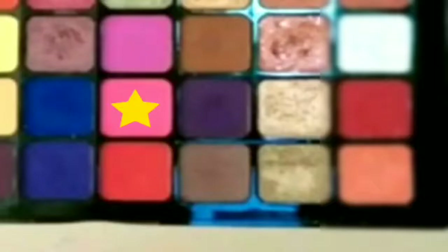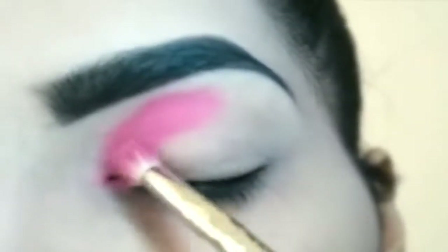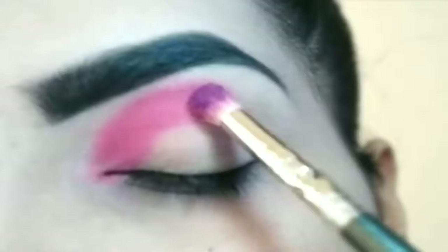First, pick this pink eyeshadow. I have applied it to half the crease, and through the other half I am using purple eyeshadow.